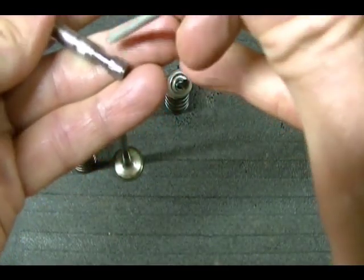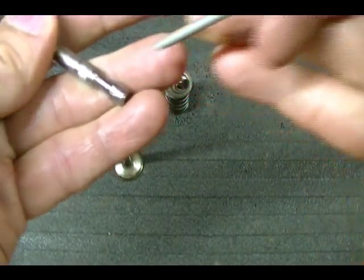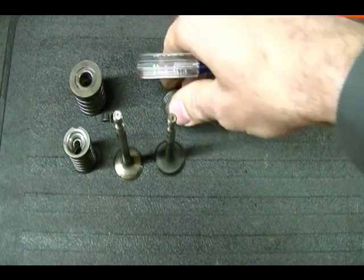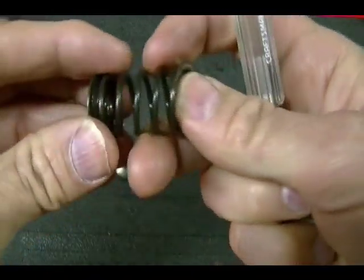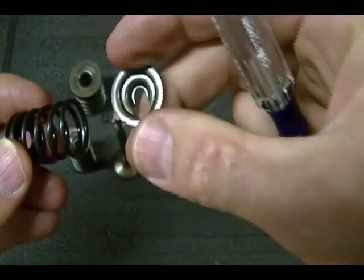Sometimes you don't have a groove — sometimes you just have a hole that a pin fits through. For your valve spring assembly, this is your valve spring seat, your valve spring, and your valve spring retainer.